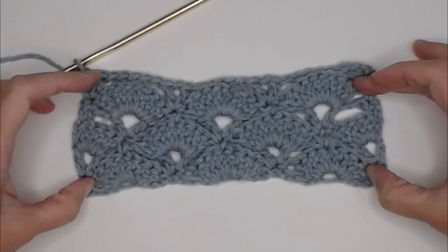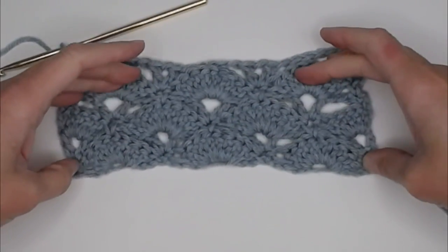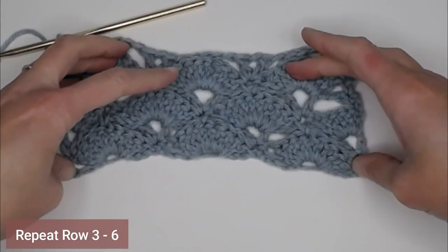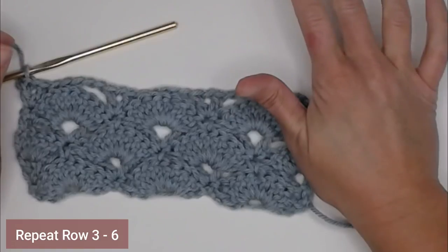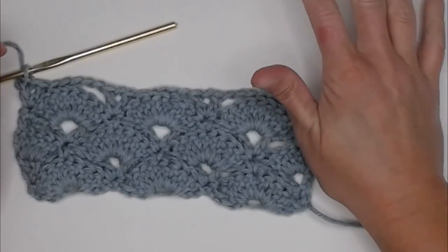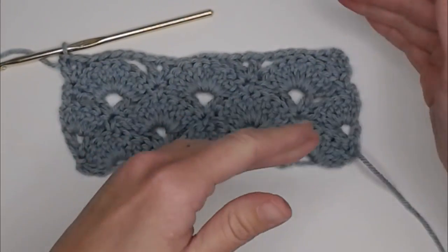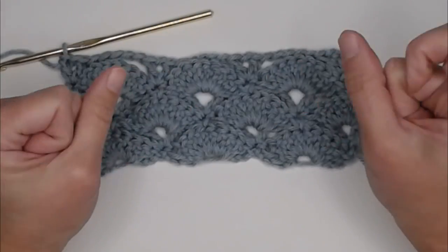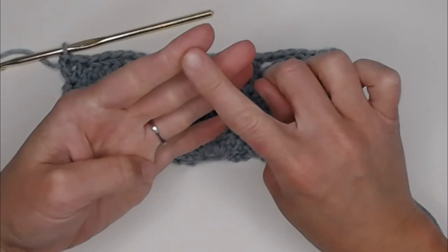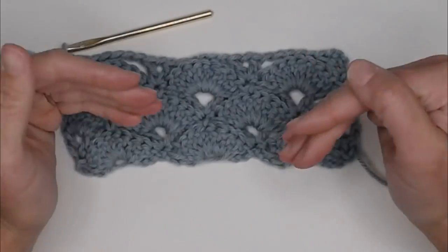And a really good example of how this pattern is going to lay out, because the rest of this pattern is just repeating rows three through six — row three, four, five, six, then three, four, five, six, over and over. I'm going to be very helpful by making timestamps for rows three, four, five, and six, so you can go back and find exactly what you're supposed to be doing in that row. Eventually, you'll really start picking up on the pattern.